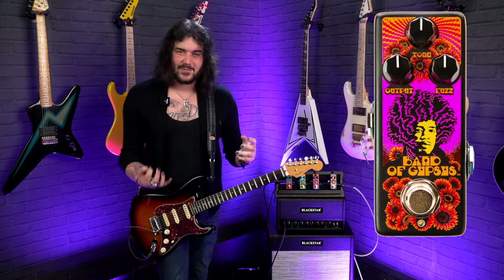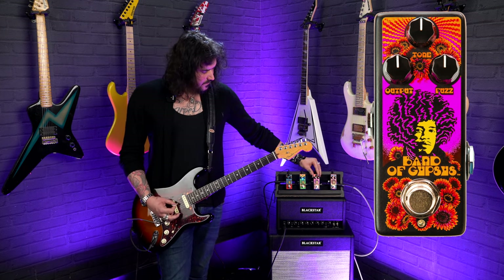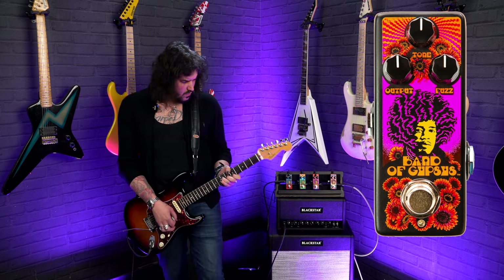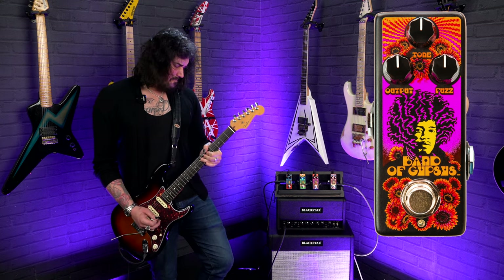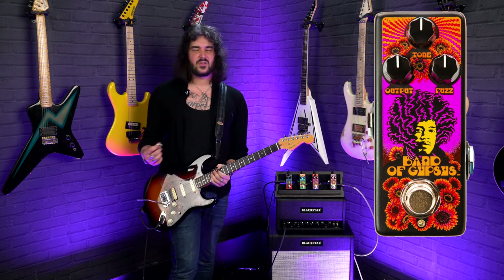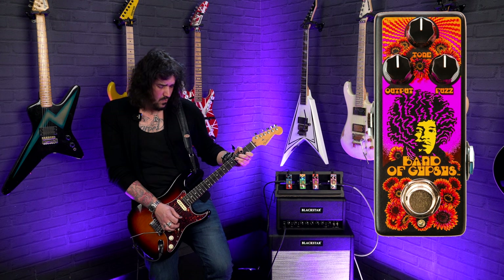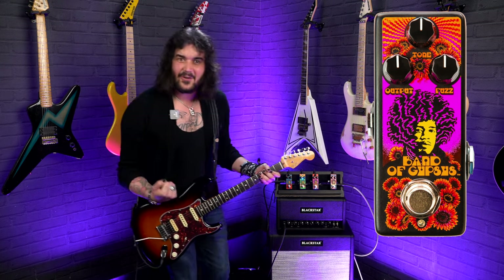It's the most fun I've had demoing pedals in a long time. They put a smile on your face, even though it is just a simple fuzz. With the addition of the tone control up top, you can go between a brighter fuzz or a darker fuzz. Unison bends just sound crazy — absolutely crazy with a fuzz. You get the harmonics, you get the overtones, there's a lot of stuff happening. It's like Jimi Hendrix is punching you right in the face, and I want that.